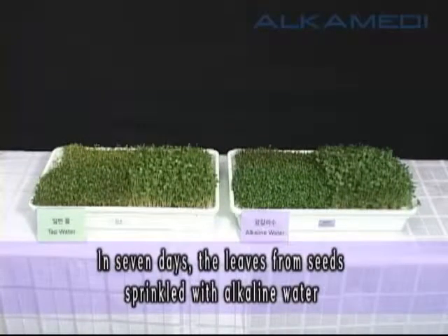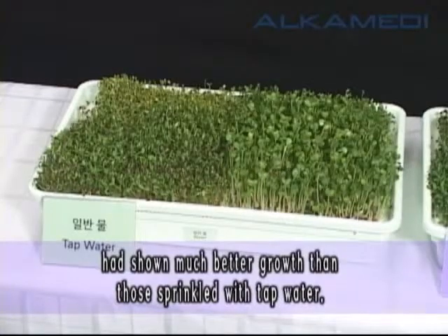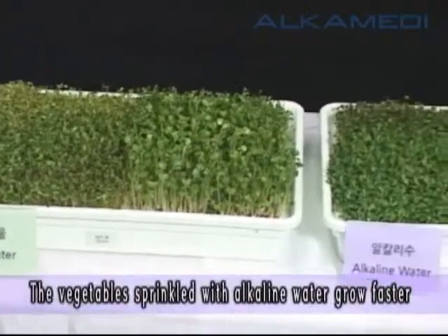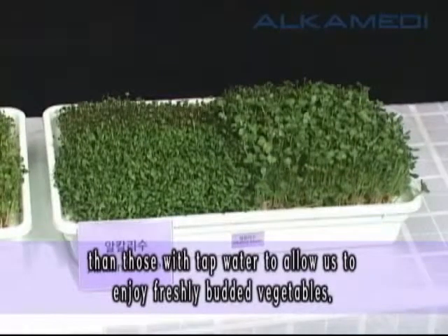In seven days, the leaves from seeds sprinkled with alkaline water had shown much better growth than those sprinkled with tap water. The vegetables sprinkled with alkaline water grow faster than those with tap water, to allow us to enjoy freshly budded vegetables.